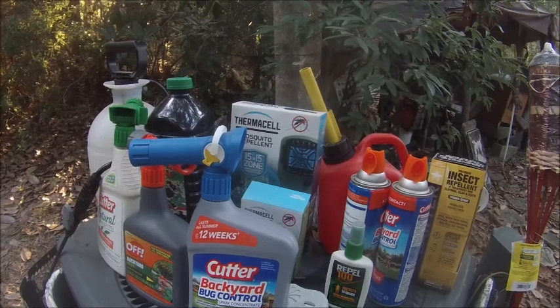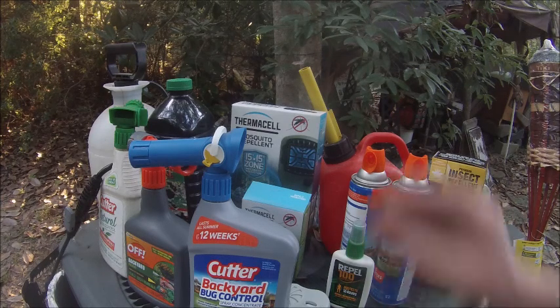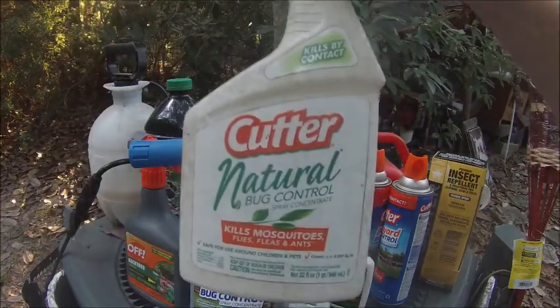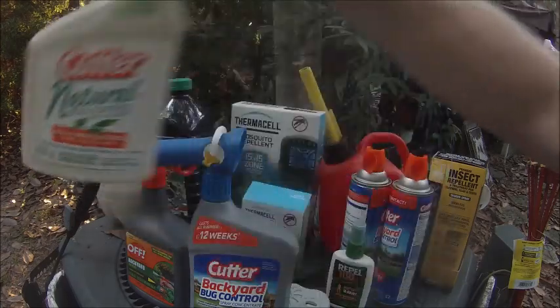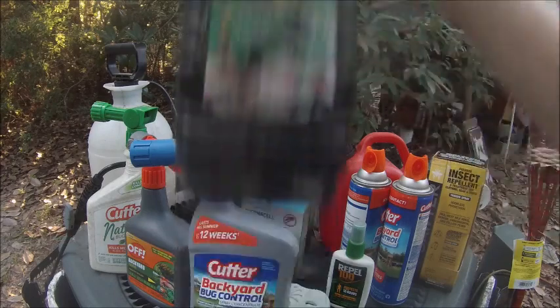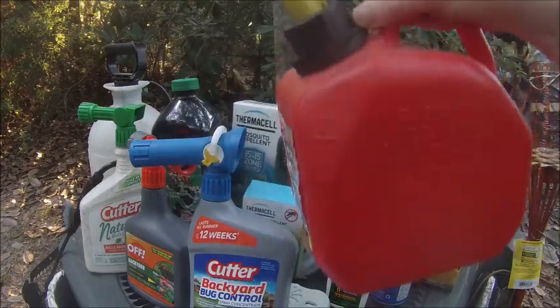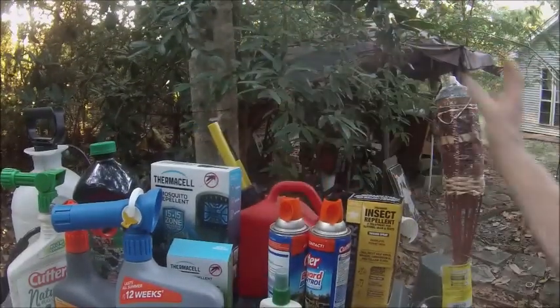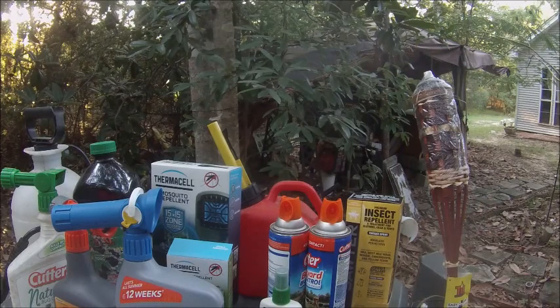Some of these products you wear all the time and some you spray around your camp or property. Let me show you the things I do not use anymore — I don't use this brand, I find it worthless. I also don't use tiki torch fuel anymore; I use diesel with a tiki torch.